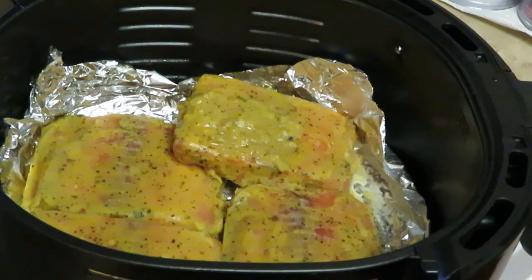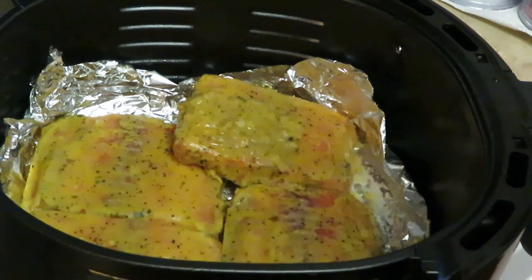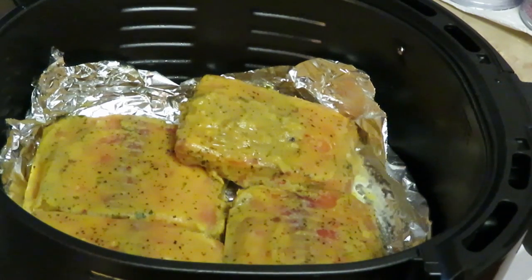I've got my salmon fillets in my air fryer. Salmon in the air fryer is delicious — it is so good. I've got all four of my pieces in there.